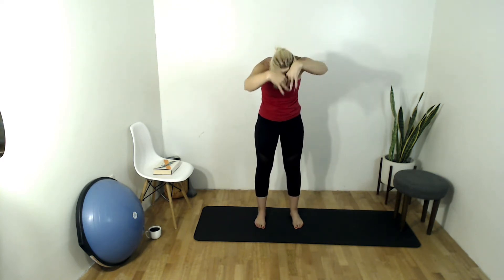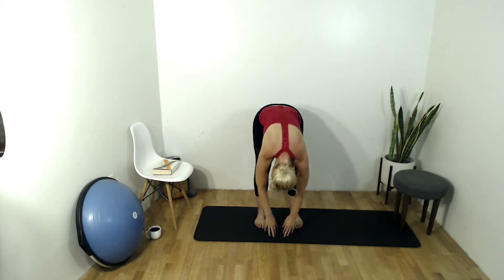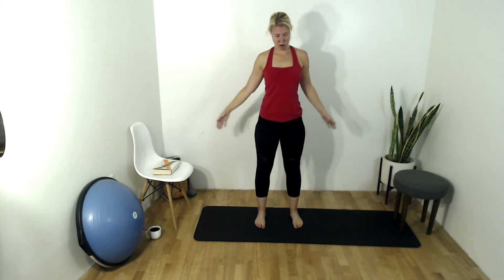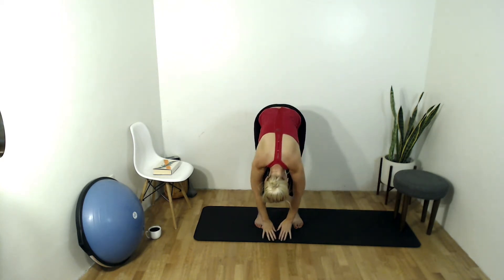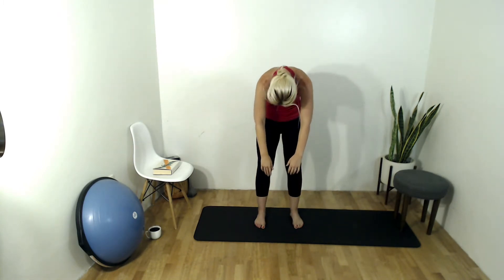Come up through center, both arms up overhead, inhale, exhale elbows out wide, open up that chest. Inhale hands up, exhale, let's dive it down, roll down. Inhale, roll all the way up, arms up overhead, exhale roll it down. Inhale roll it up.